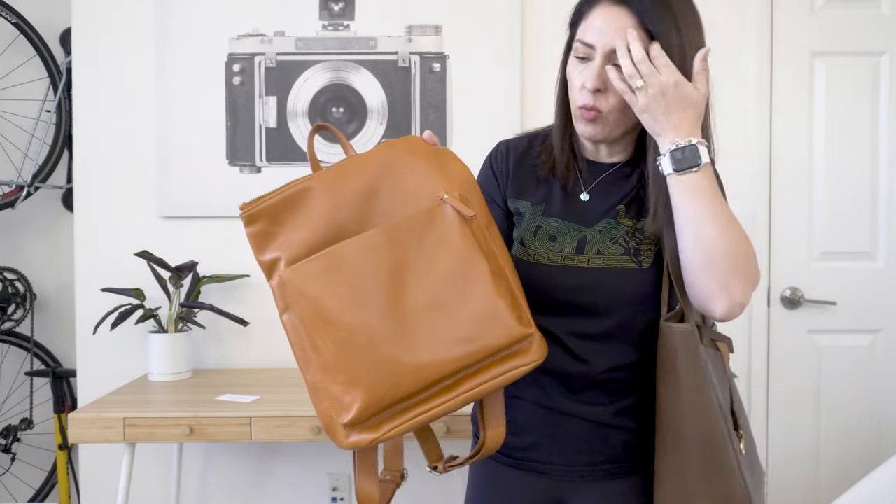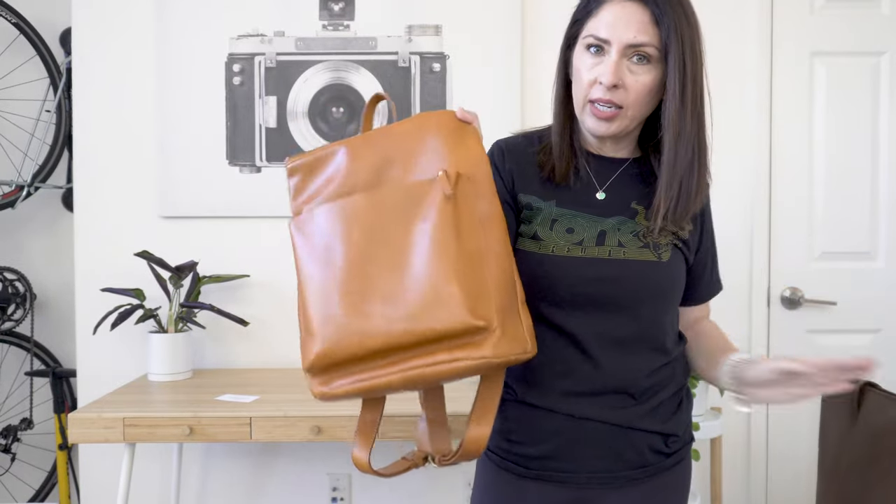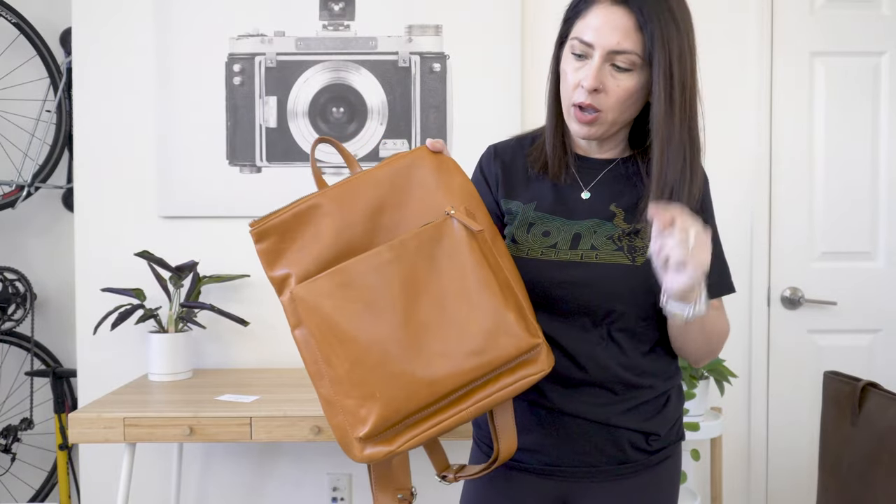Let me show you what I'm using right now really quick. This is my current everyday run-around bag — I got it from Andar and I'll leave the link to that video above. But when I go somewhere to do planning, I can't fit all of my stuff in it.